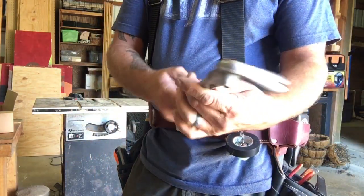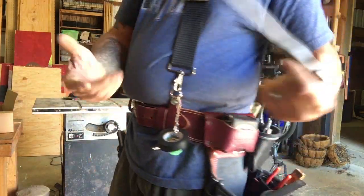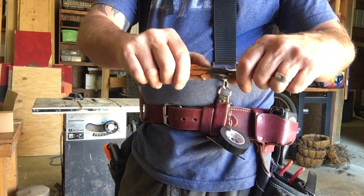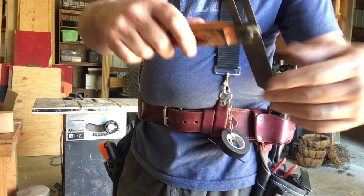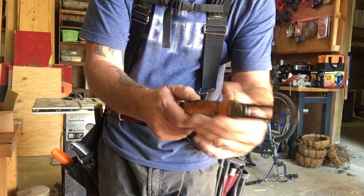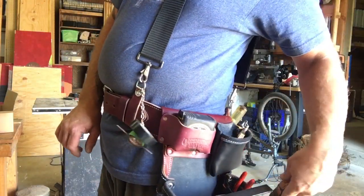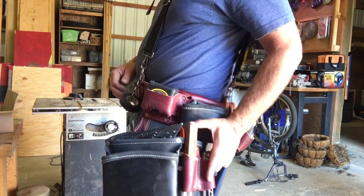Back here I carry my Stiletto cat's paw — it's titanium, ultra light, and awesome. Highly recommend it — hardly any weight at all on your bag. I've also got an angle finder: you set it up against the wall, get your cut angle — it's adjustable. It's old and worn out but I love it and use it all the time, so it stays in my bag right here on the side.